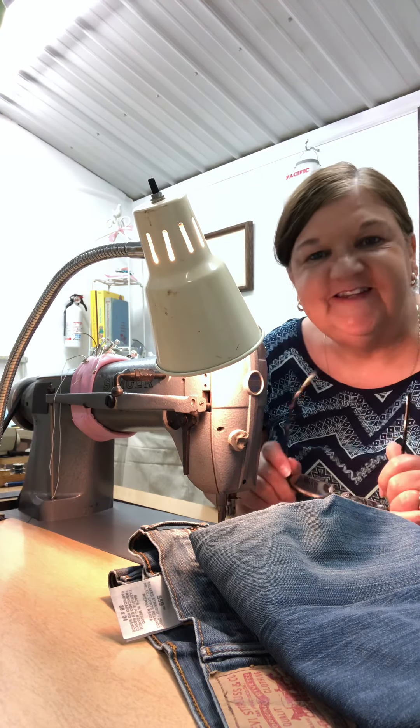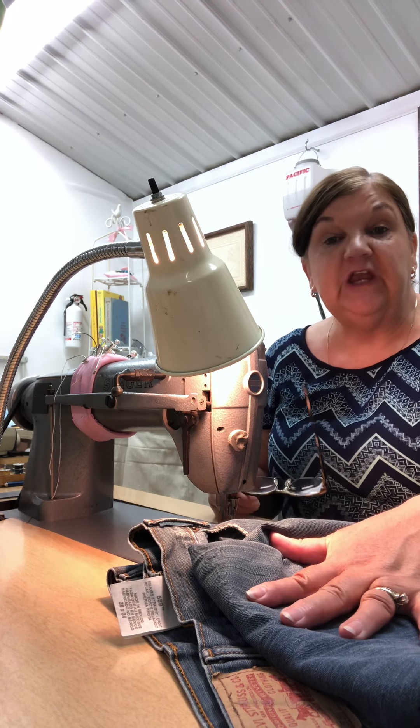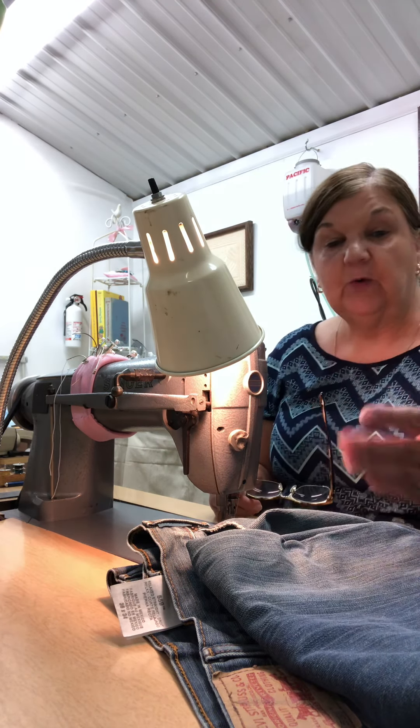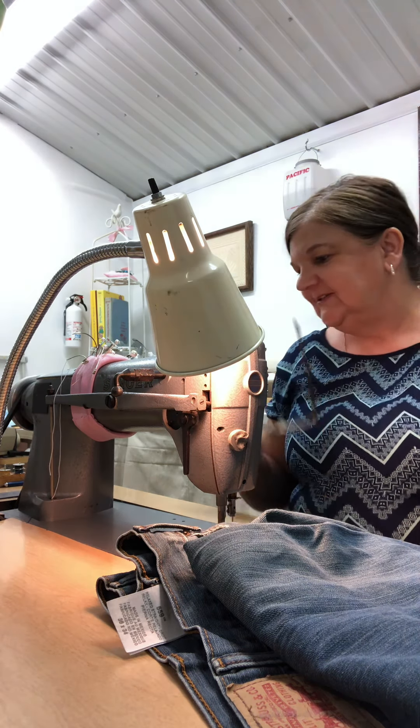Welcome everyone, Karen Iten here. Today we're going to be sewing a pair of jean hems — I had a request to show how to sew a pair of jean hems and that's what we're going to do.